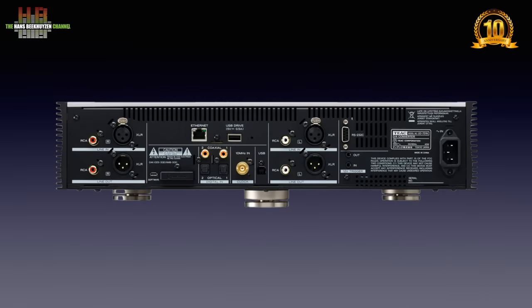On the rear, the IEC mains inlet. A pair of trigger in and outputs make it possible to control the power of connected equipment like an amplifier and have it switch on with the 701. The RS232C connector is for fancy remote control systems used by custom installers. Then we come to the left channel analog IO: balanced input on XLR, balanced output on XLR, single ended input on RCA and single ended output on RCA.